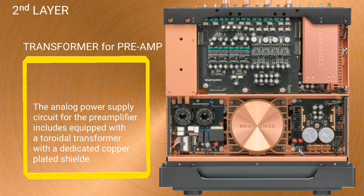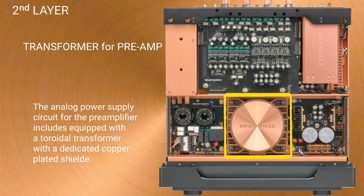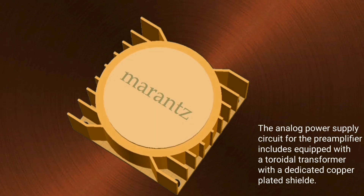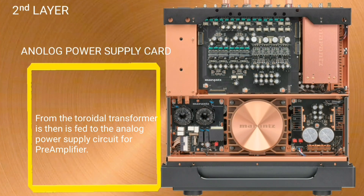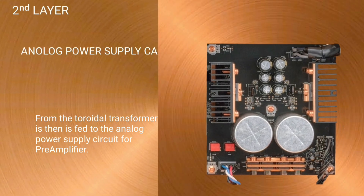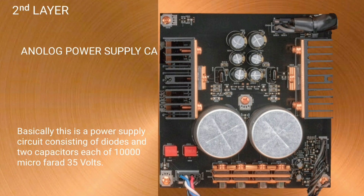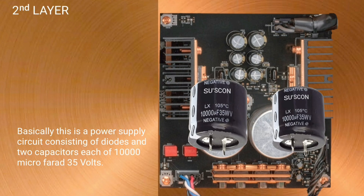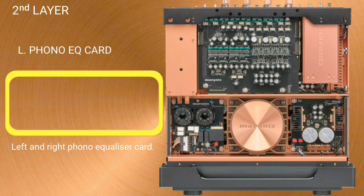The toroidal transformer for the pre-amplifier — the analog power supply circuit for the pre-amplifier is equipped with a toroidal transformer with a dedicated copper plate shield. Power from the toroidal transformer is fed to the analog power supply circuit for the pre-amplifier, which is a power supply circuit consisting of diodes and two capacitors each of 10,000 microfarads, 35 volts, for the left and right phono equalizer card.